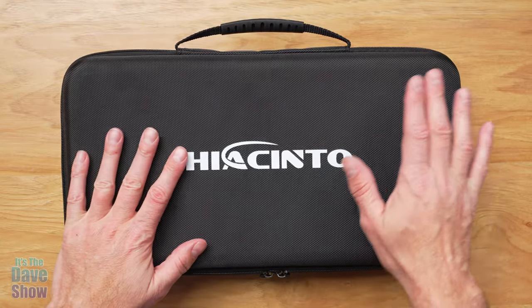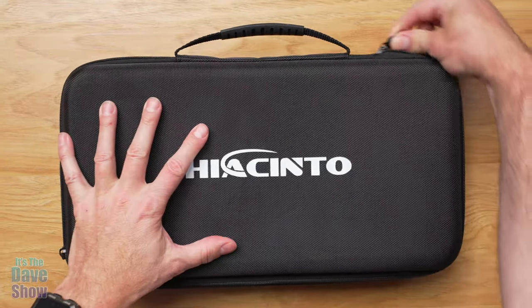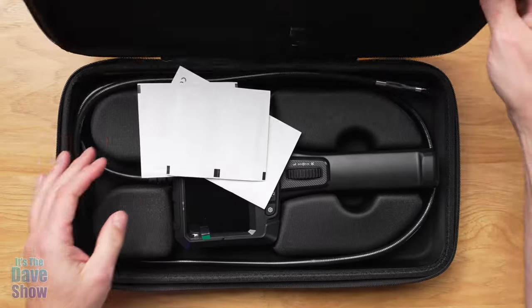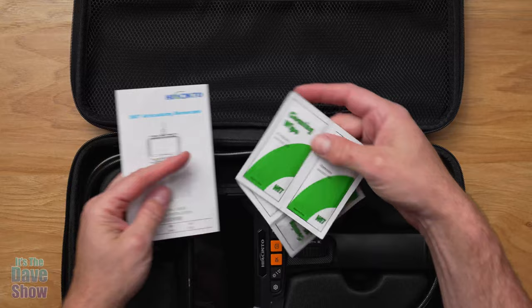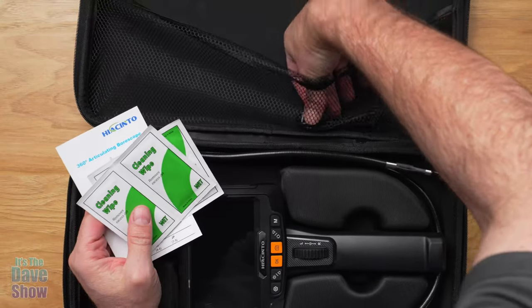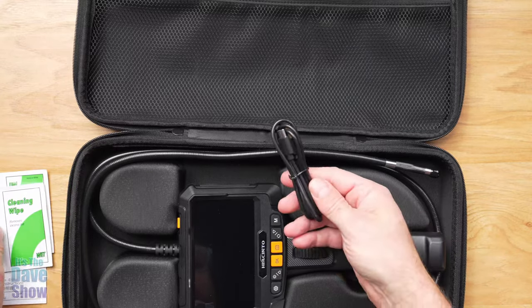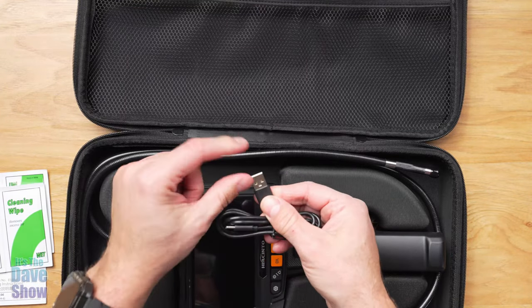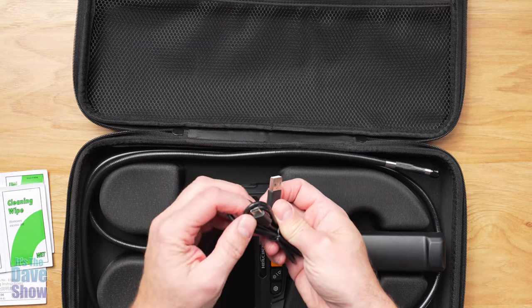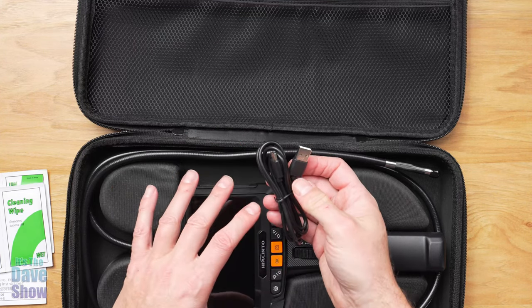It comes in this really nice case. It's got a little handle to it, some zippers, and good protection for your tool. Inside you're going to get an instruction manual, some cleaning wipes, and there is a charger cable because this has got a built-in battery pack. The charging cable is just a USB-A and you do need your own power supply with USB-C — I'll show you where that goes in just a minute — to recharge this unit.